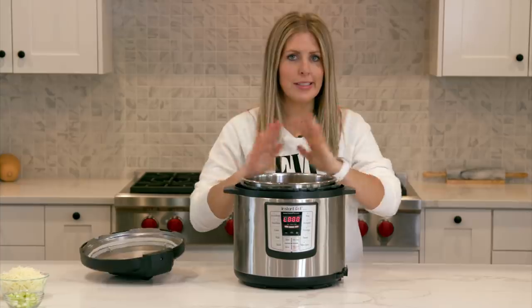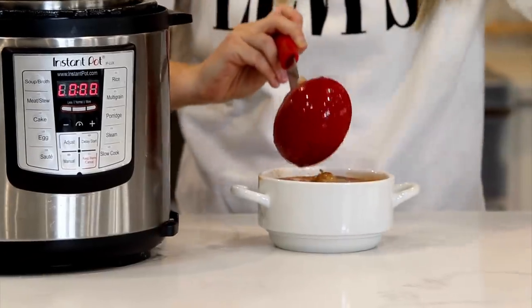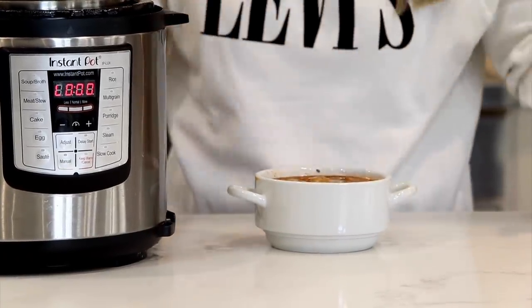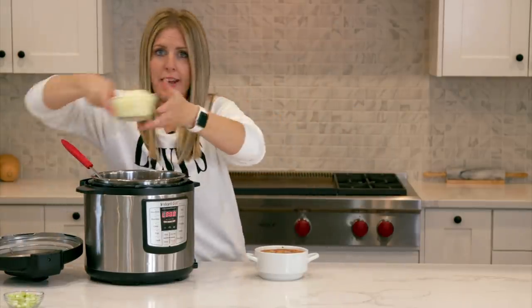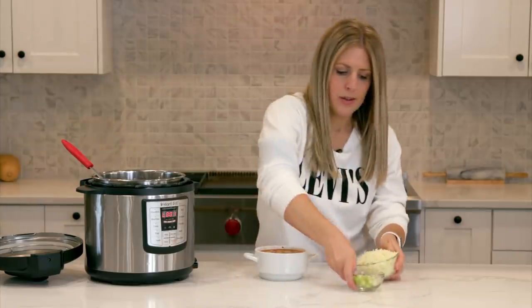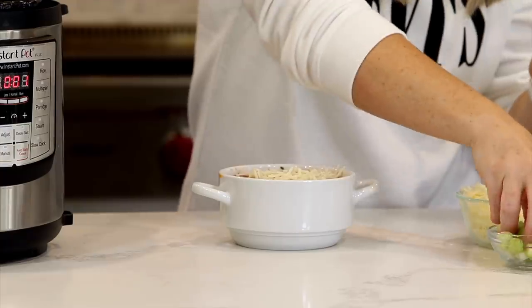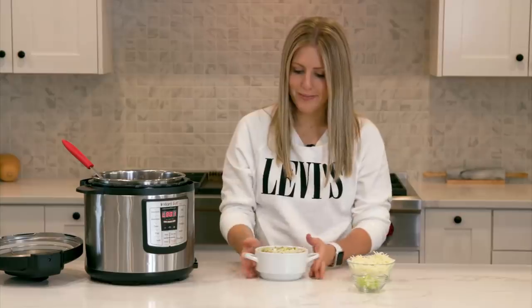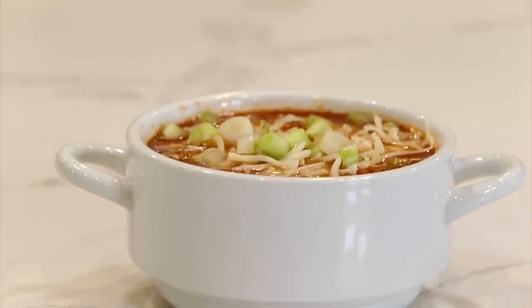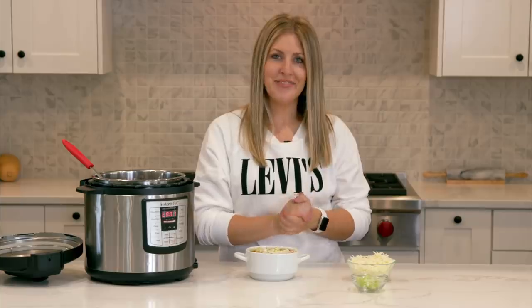Once the lid is up — oh it smells so good! We're gonna dish it up and you guys will see just how yummy it is. My kids like this because they love the meatballs. I like it because there's vegetables and other good things in it. We like to add cheese because my kids will eat anything with cheese, and then just a little bit of green onions on top for a pop of color and a little bit of flavor. Super easy meatball soup! If you want more dump and go recipes, you can find them right over here. See you guys next time, bye!